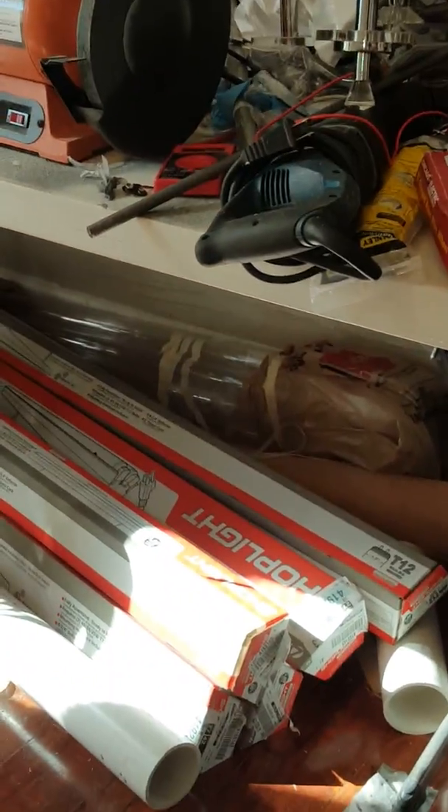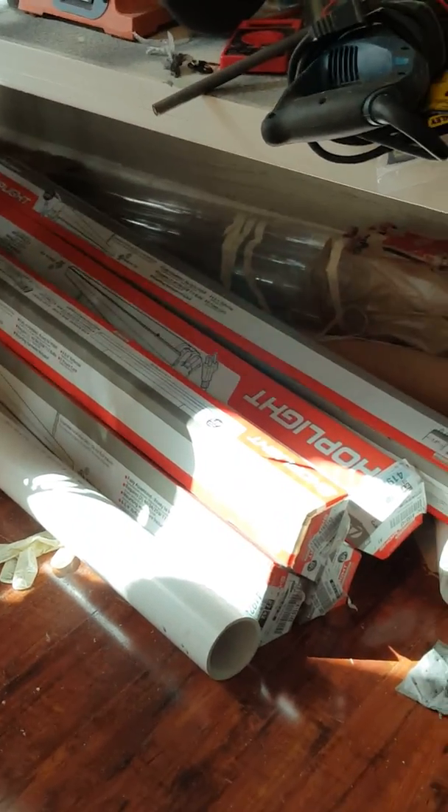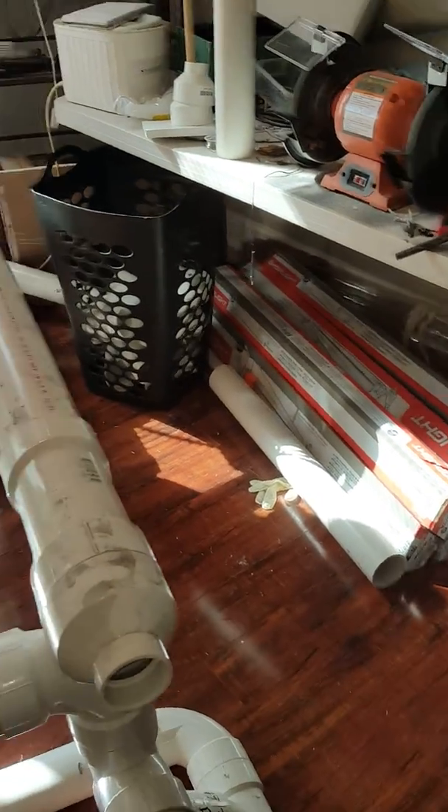Those tubes back there were actually the more expensive part of everything, but I wanted to have them so that if anything breaks, the mercury won't go into the plants. The neat thing is that the operating temperature for those is 60 degrees Fahrenheit, which is perfect.